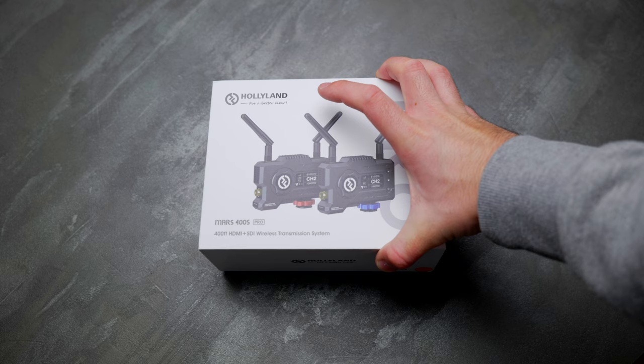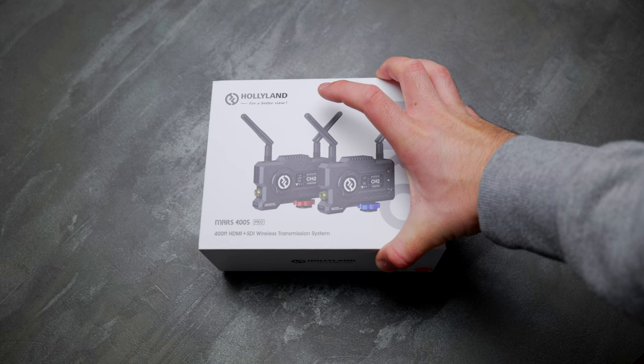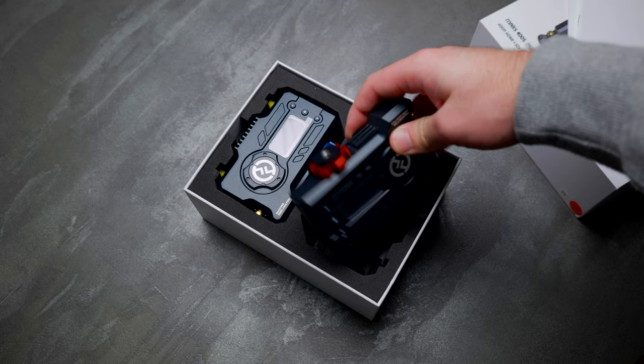Recently, the guys at Holyland were kind enough to send me out one of their offerings in this space, and that is the Holyland Mars 400S Pro Wireless Receiver Kit.